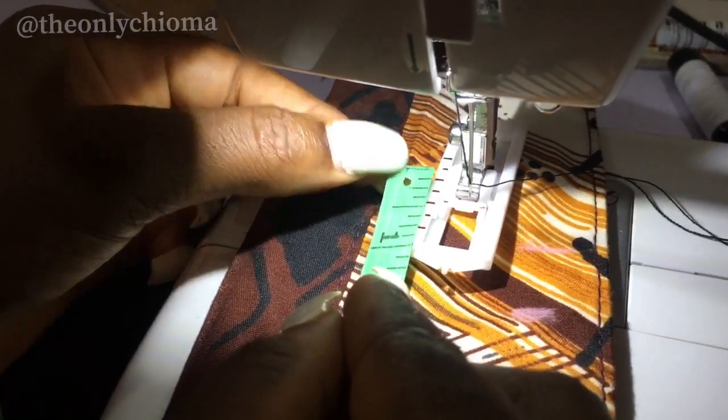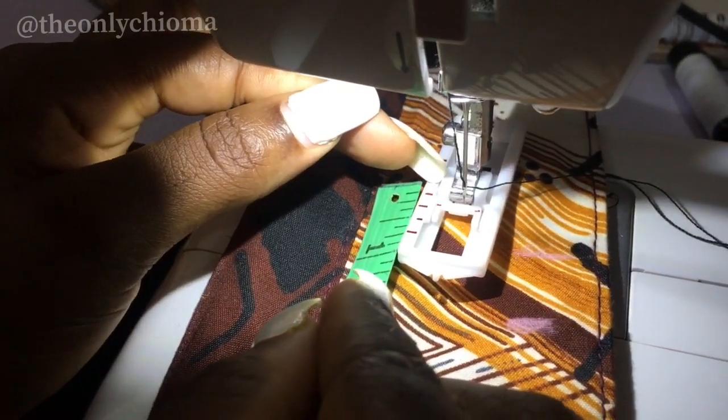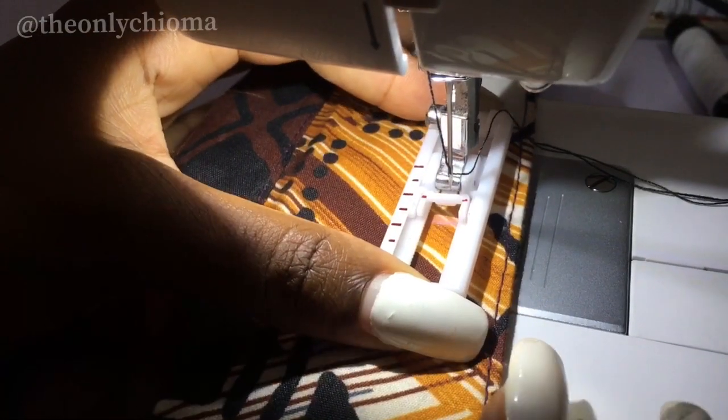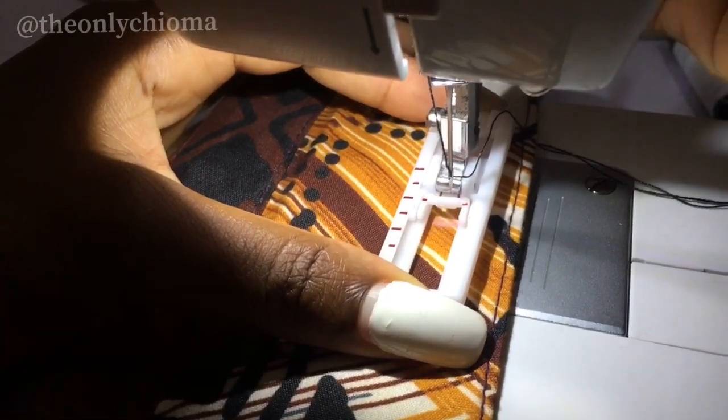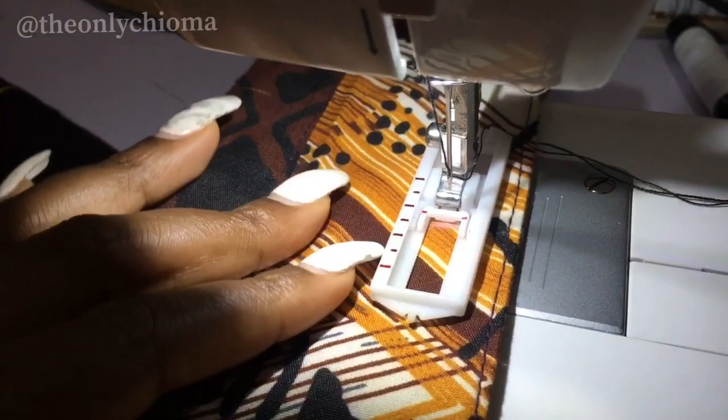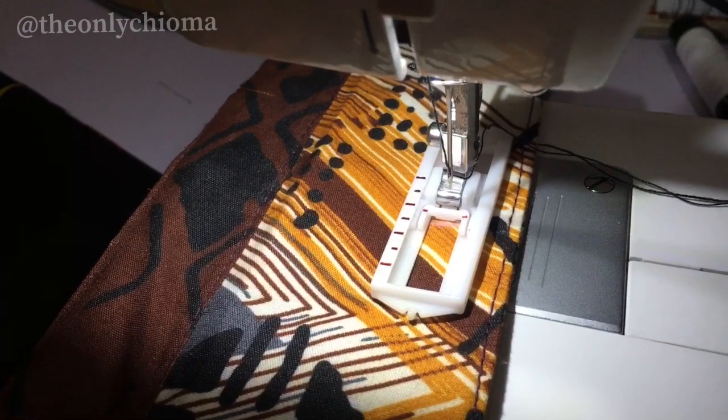You can see where it stops — it stops at this one. So we are going to be moving this here. Now move my fabric to that point and bring the presser foot down.